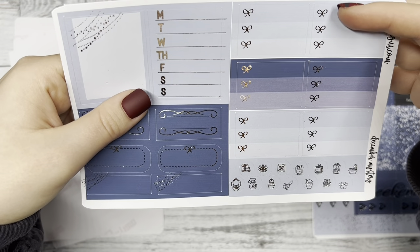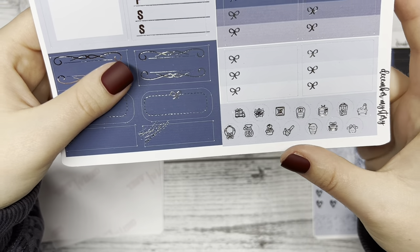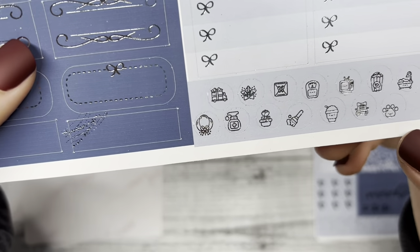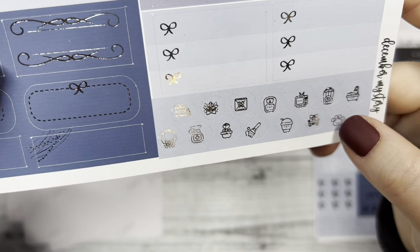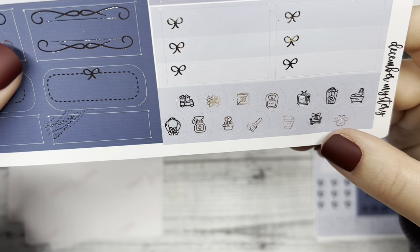And then the dotted bow ovals. Three bow checklists, and then some icons at the bottom that you can use — like a paw print for if you need to go pick up your dog some food or take your dog for a walk.